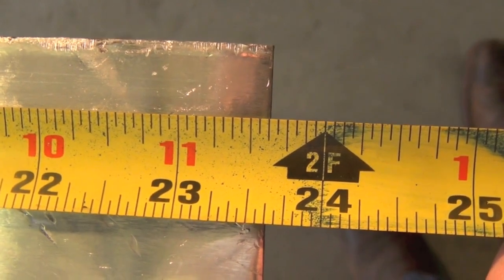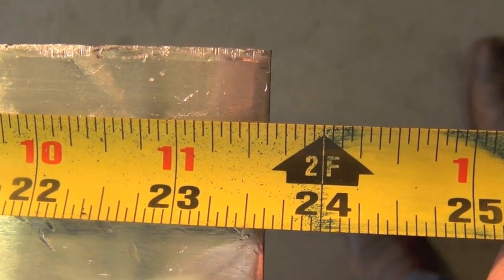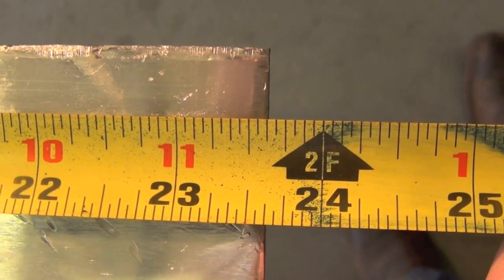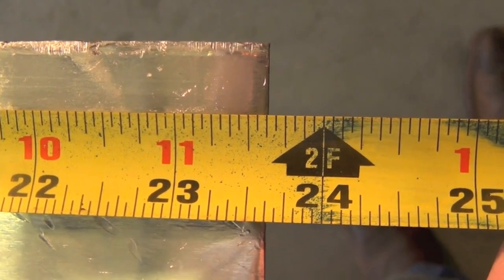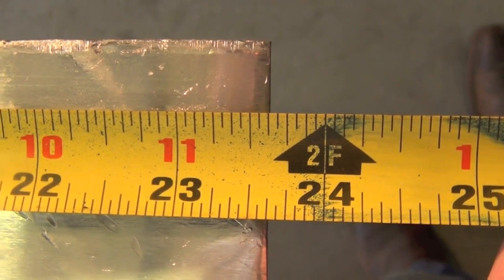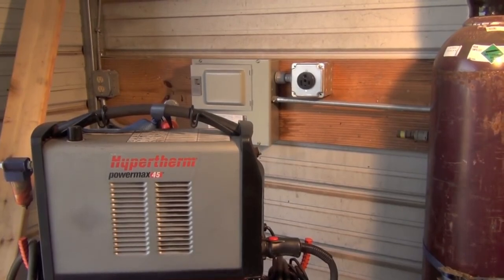By sheer dumb luck I managed to catch this very early on in the project, so I was just able to switch around which piece of material I was going to make which parts out of, and it really wasn't an issue. However, that could have caused some serious problems. So once again, never trust someone else's cut — always, always measure things for yourself.